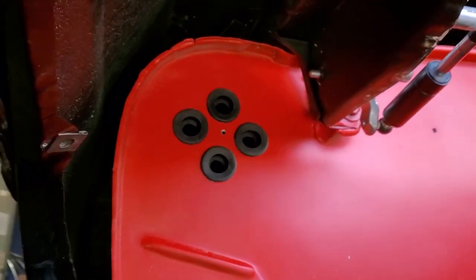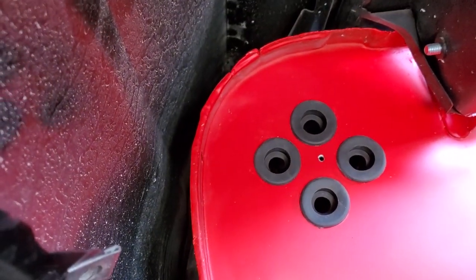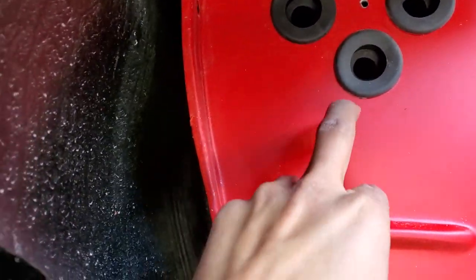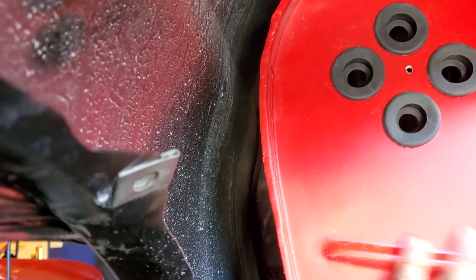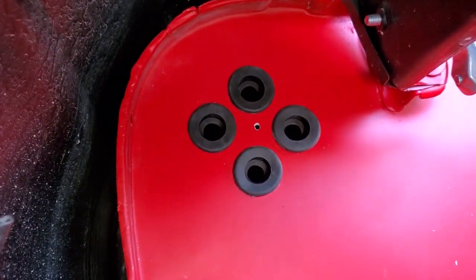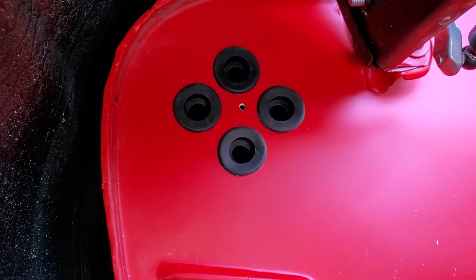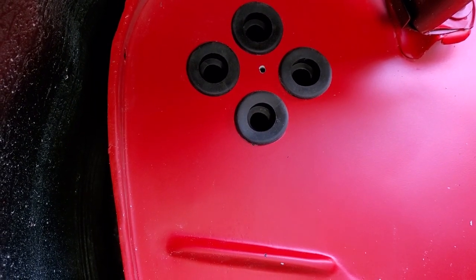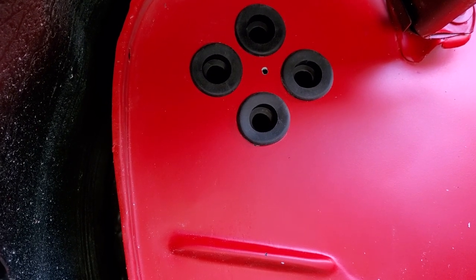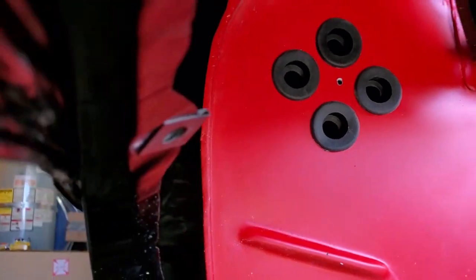Those grommets were a pain — getting the grommets in was harder than drilling the holes. I probably could have used a screwdriver to get them in a little better, but the last thing I wanted was that screwdriver slipping and scratching the freshly painted firewall. We'll run our hoses through here, push them out, throw the cowl plate on the inside — there's another little plate in your kit with four holes just like this — and run the hoses out through there as well. You'll need to push these hoses from the inside.